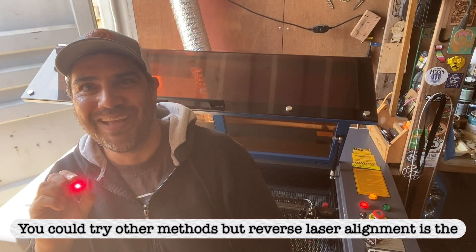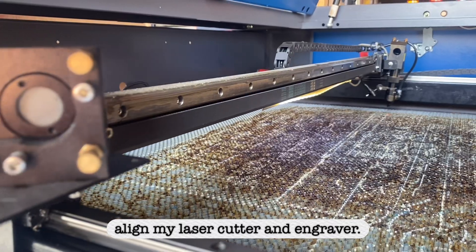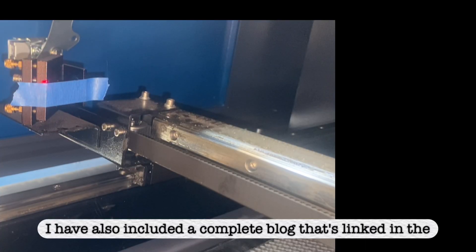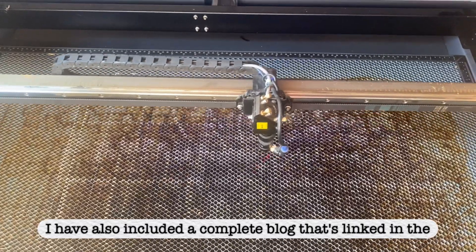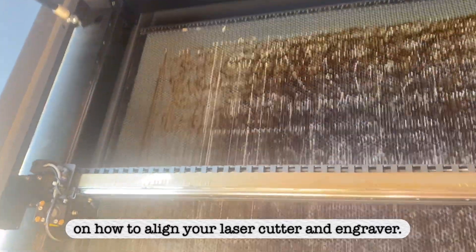You could try other methods, but reverse laser alignment is the easiest way I've found to align my laser cutter and engraver. I have also included a complete blog that's linked in the comments with more information on how to align your laser cutter and engraver.